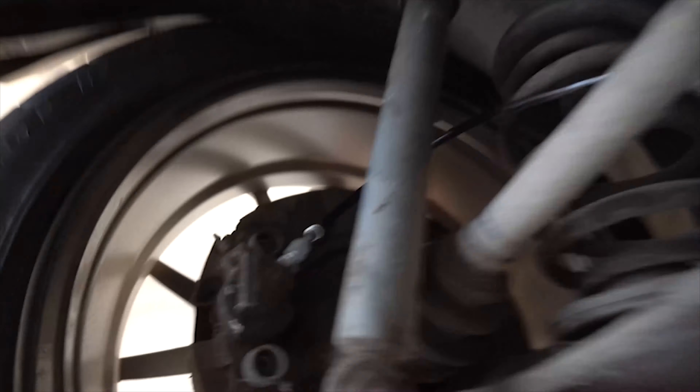Just finished the rear brake lines — that connection, that connection, and then our bulkhead back here. I lost my bulkhead fitting in the gap of the trailing arm, so I'm going to have to do that when I drop the subframe to do the bushings.